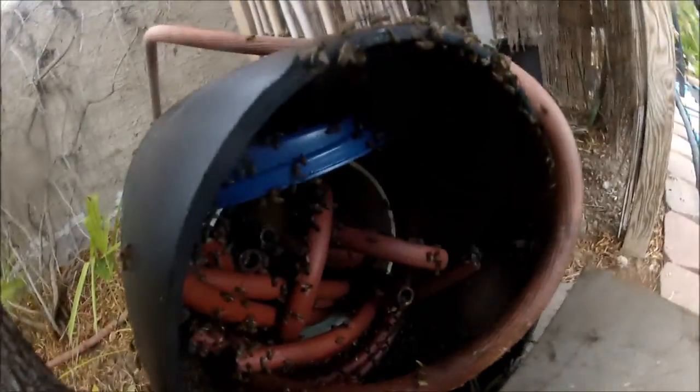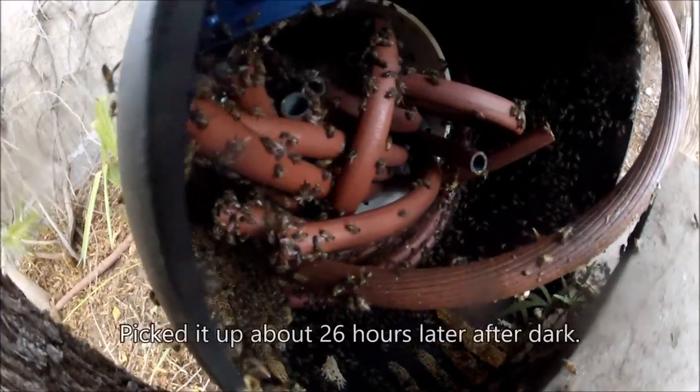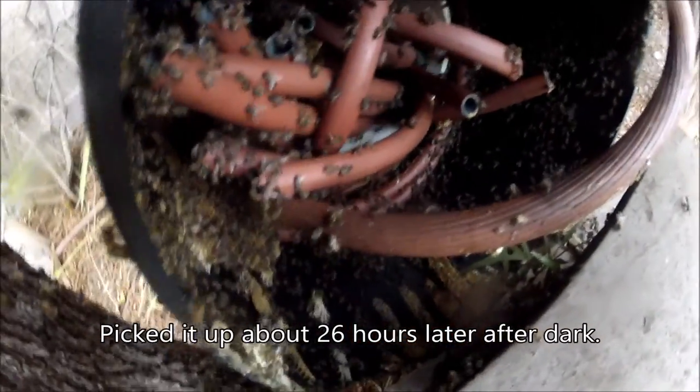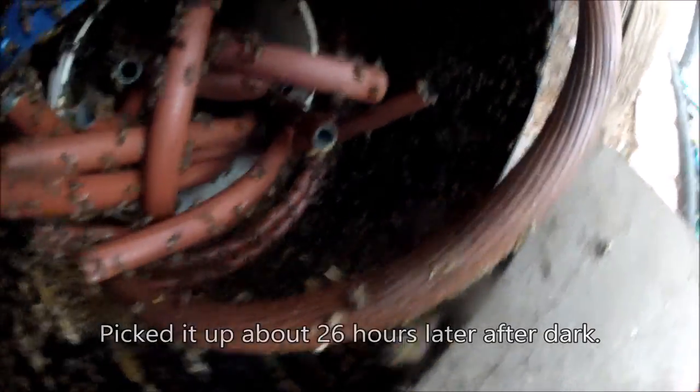This is how we're leaving it because there were a lot of bees in the barrel still. Oh shoot, there's even some comb there. But they can walk out of the barrel — looks like they already are. They're walking out of the barrel and going into the box.